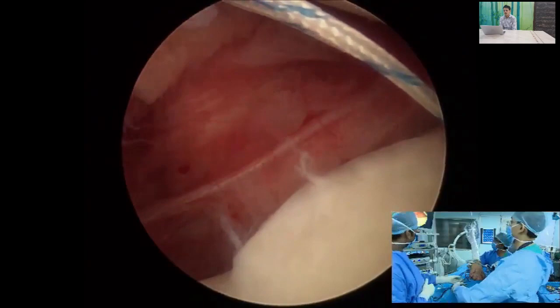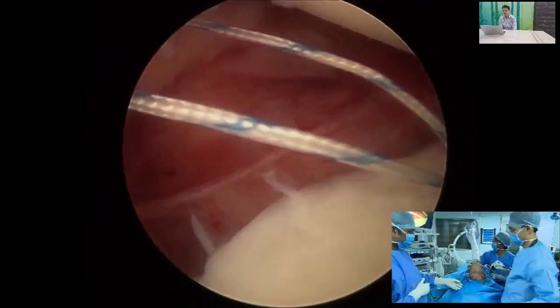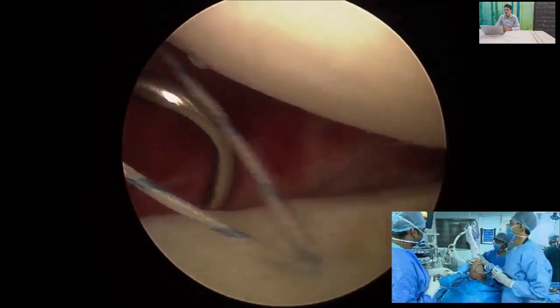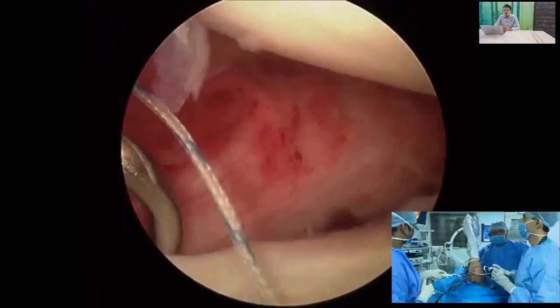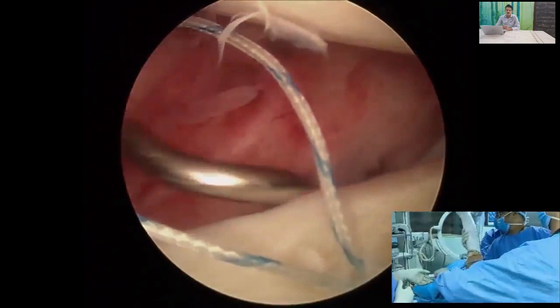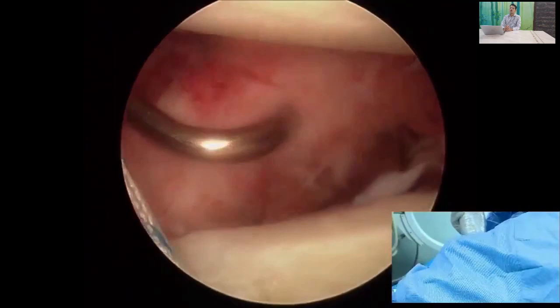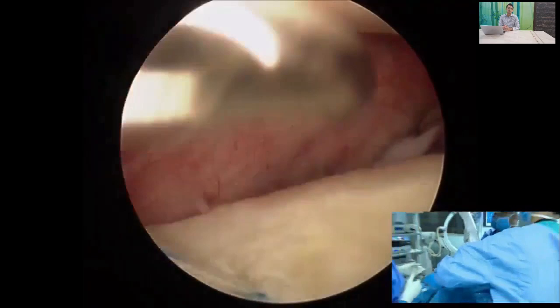Using an ideal suture shuttle or any suture shuttle device, pass through the capsulolabral complex. Critically, the shuttle should pass inferior to the anchor. Pass the capsulolabral complex through the passing device, which should also exit inferior to the anchor. This allows you to achieve a good inferior-to-superior labral shift and provide good stability to the shoulder joint.